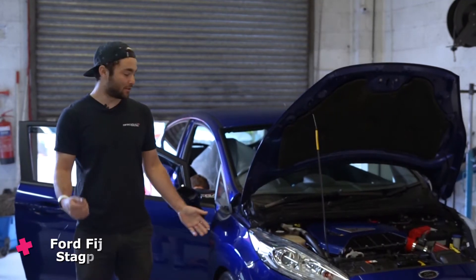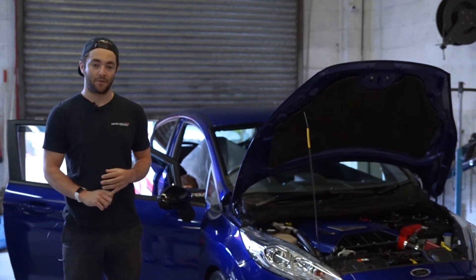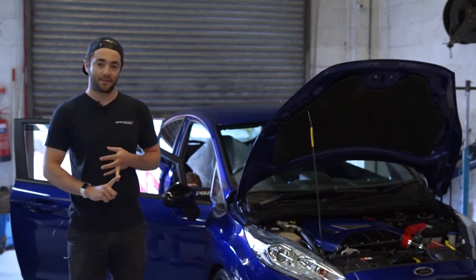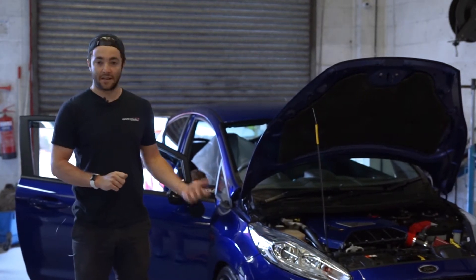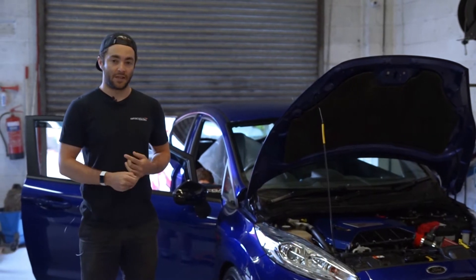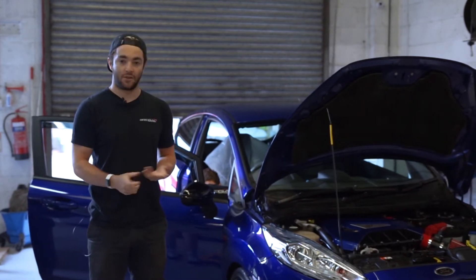Welcome back. Today we've got a Ford Fiesta ST180 with standard software, and we're going to be installing our stage two software. It's already got an AirTek stage three intercooler, AirTek intake, and a DCAT exhaust system installed. We're just reading the standard software at the moment — we're going to put it on the dyno, do some data logging, get some baseline power and torque figures, and then start tuning it. Enjoy.